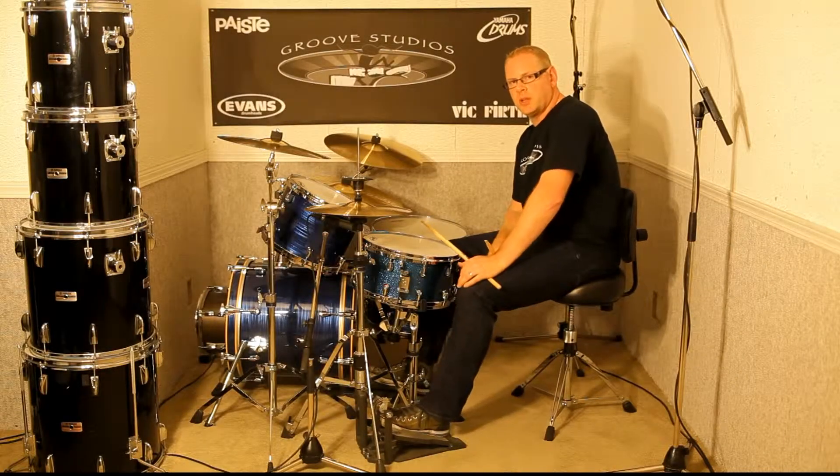I'm Murray Creed here at Groove Studios in Victoria, British Columbia. Today I'm going to be talking about a drum beat called the 16th note groove.